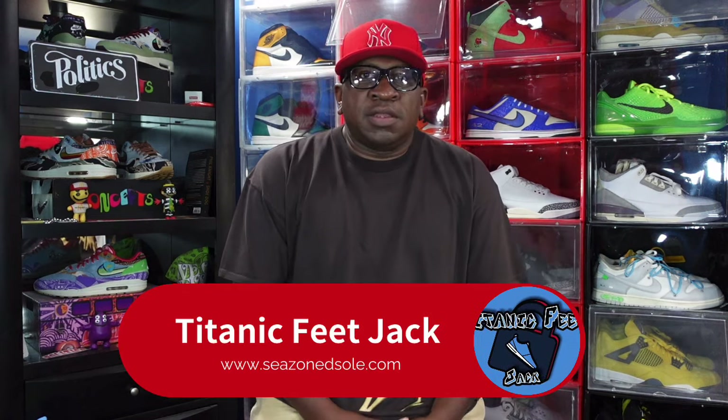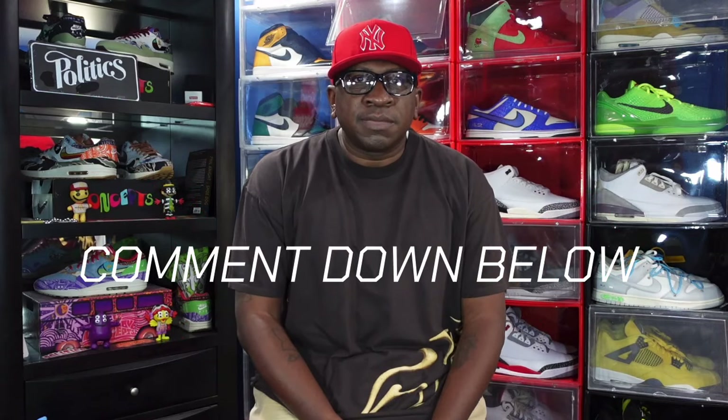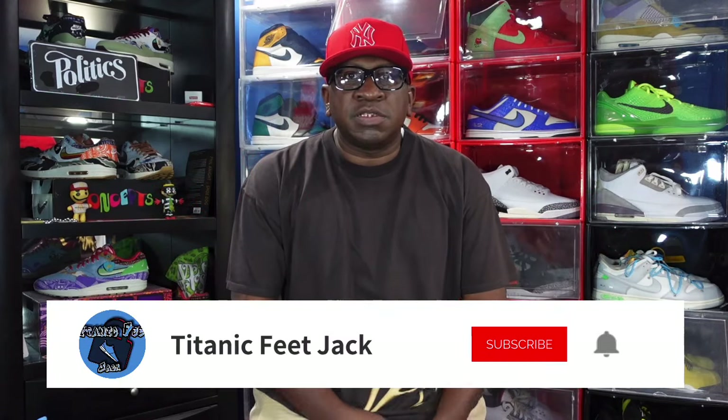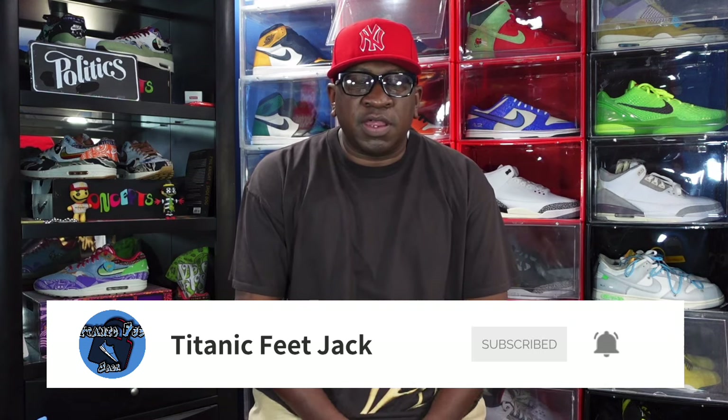What's going on everybody, it's your boy Titanic Feet Jack and I'm back at you again with another video. Today I got another early look for you guys. Before we get into that, I need a couple of things from you — hit that like button, leave a comment letting me know your thoughts, and if you haven't already, sub up to the channel and hit that notification bell.